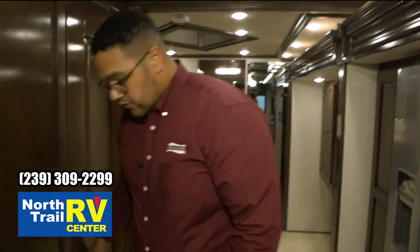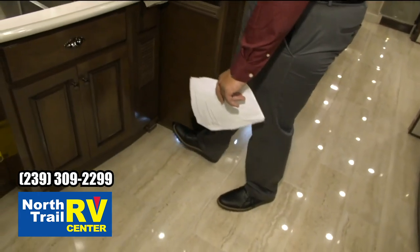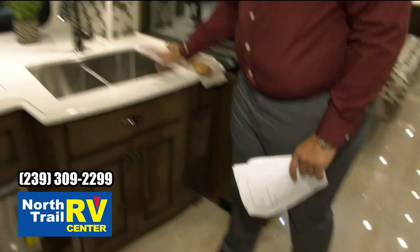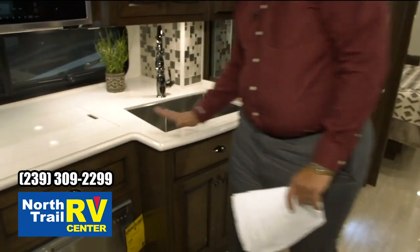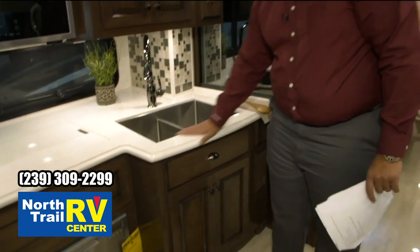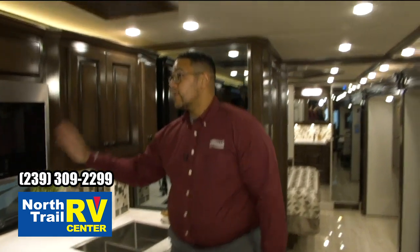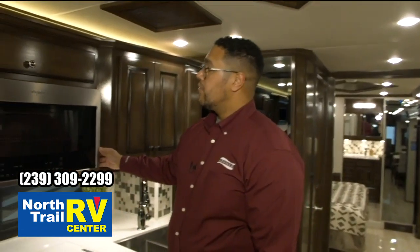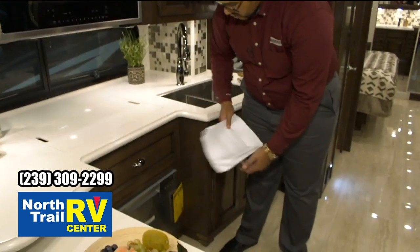The central vac system is located here in the living room area for easy cleanup. Stainless steel sink, also down underneath the solid surface polished countertop. Stainless steel Whirlpool microwave and convection microwave. And we optioned in the dishwasher down below.